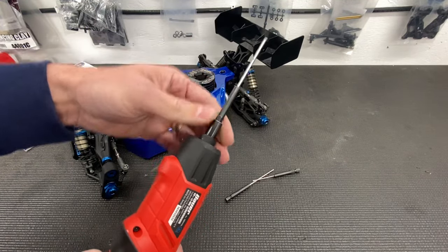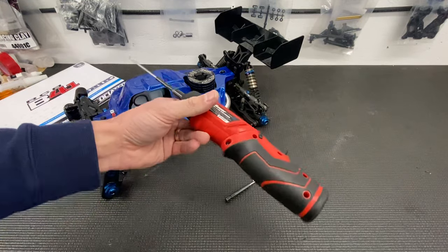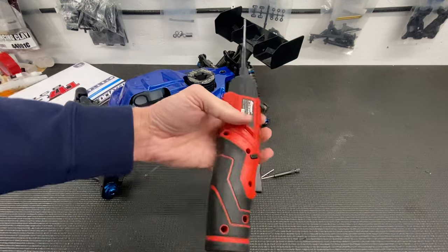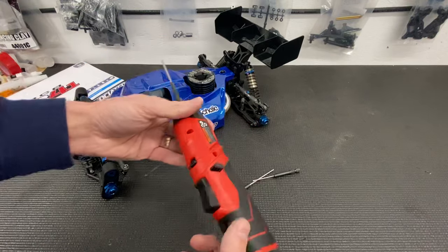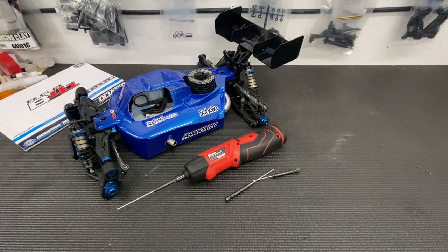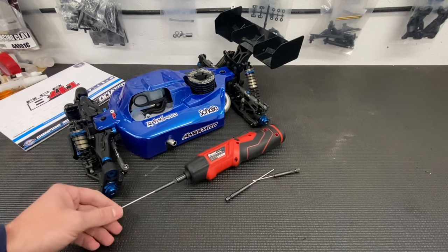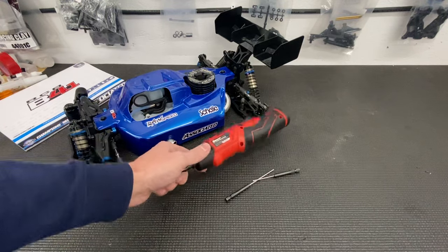I would like if it had a chuck here where it would lock onto this little ring, but it doesn't. Definitely, if you're building a lot of RC-scale kits or any kits in general, this thing is really helpful and it's cheap. If you look at some of the stuff from Makita, it's like 150 bucks — that's a lot of money for just a screwdriver. This thing will get the job done at a fraction of the cost.